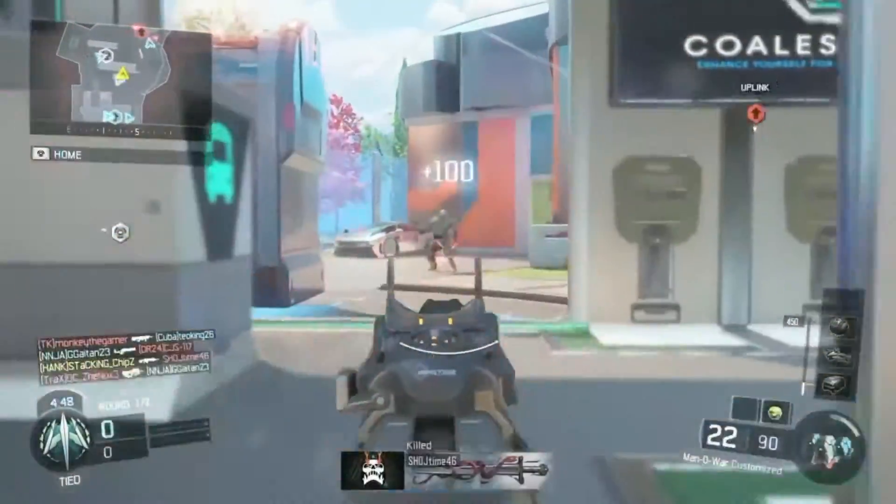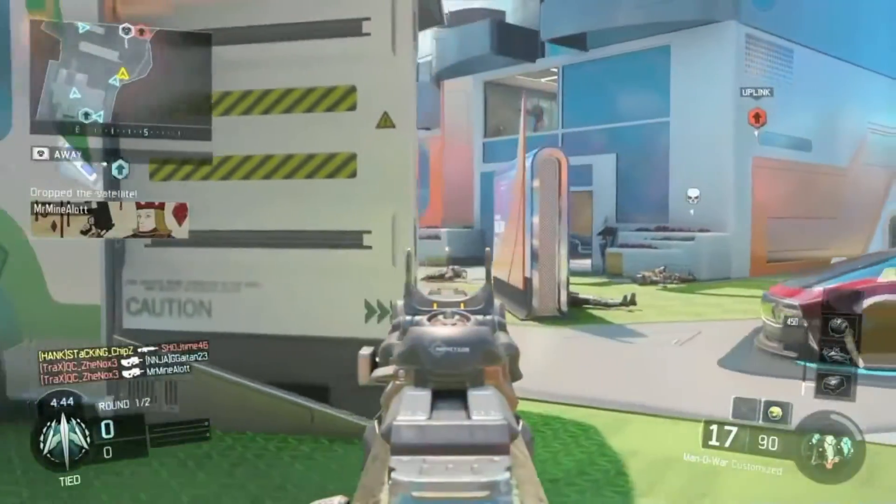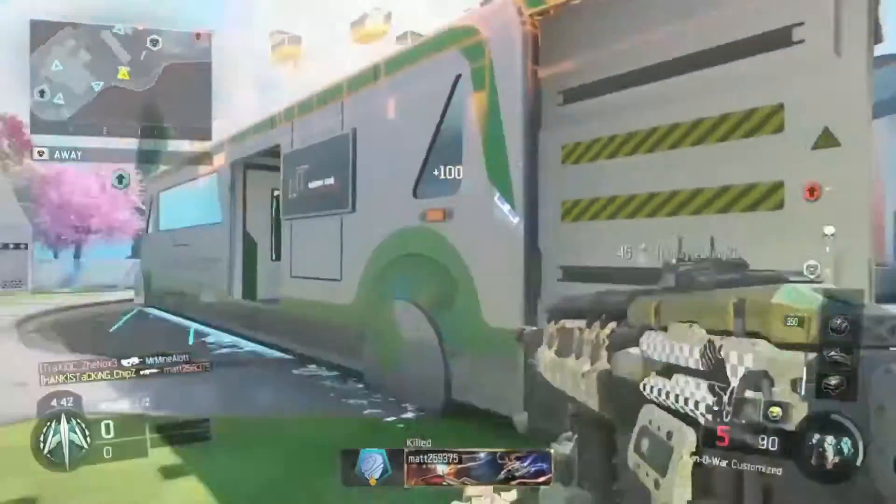Hey guys, this is Kickin Tim and I'm going to bring you guys another special Black Ops 3 gameplay. In this video I'm going to be talking about how to jailbreak your 3.55 PS3.